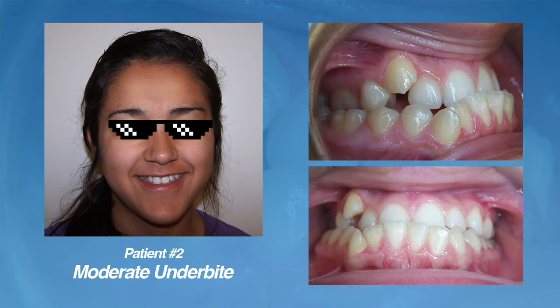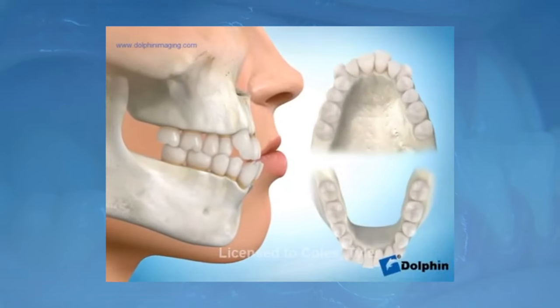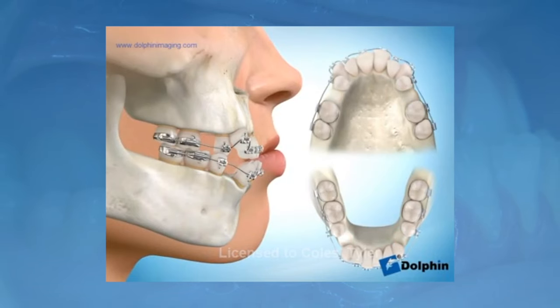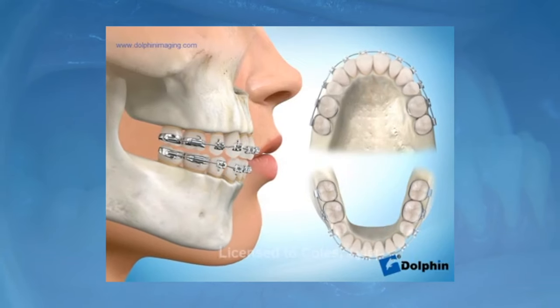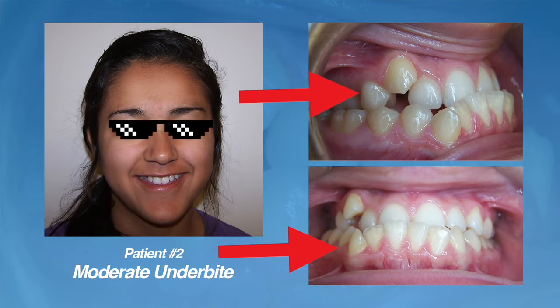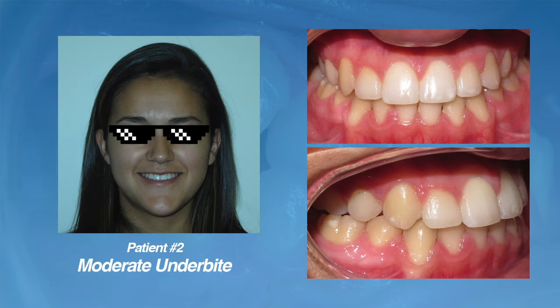We'll demonstrate how taking out teeth on the upper arch and on the lower arch and then closing the space can help fix a moderate underbite and reduce the protrusion of the front teeth. In this animation, we will usually have the bicuspid or premolar teeth extracted, then use braces to move teeth into the extraction space to correct the underbite. Once this space is closed, you won't be able to tell the teeth were ever removed, and the bite will fit together properly. Going back to our patient, she had two teeth on the upper arch and two on the lower arch extracted. After closing that space, she had a beautiful smile, no spaces, and her underbite was completely corrected.